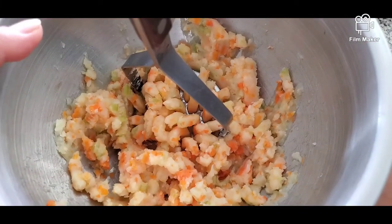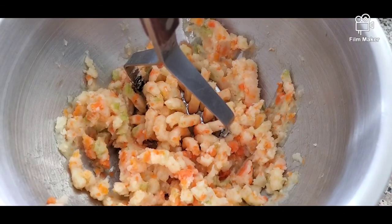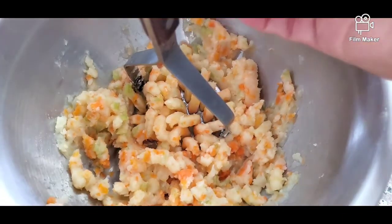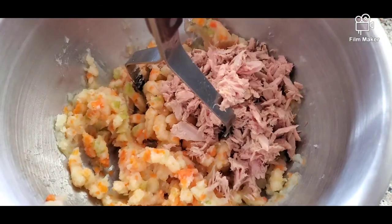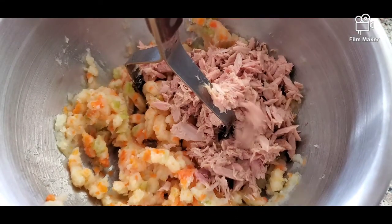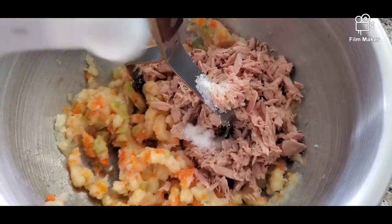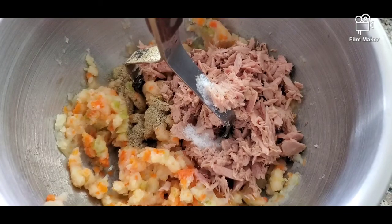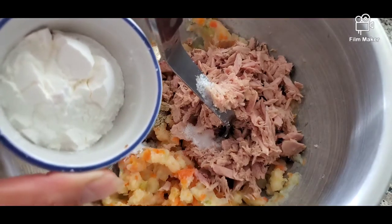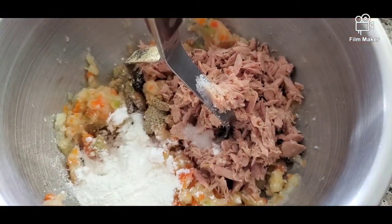When I boiled the vegetables I didn't put any seasonings, so let's add the rest of the ingredients and mix it all up. We're going to start with our flake tuna — I drained the water off from it, so now it's just tuna. Then we can add our one half teaspoon salt, one half teaspoon ground black pepper, one half teaspoon baking powder, two tablespoons of cornstarch, and one egg.